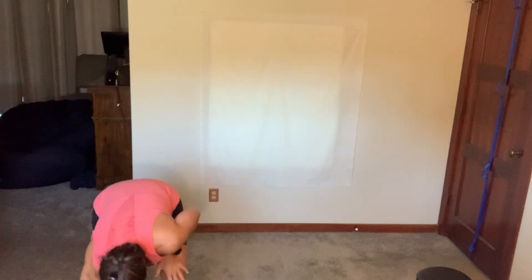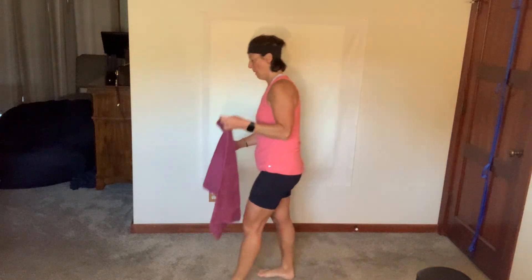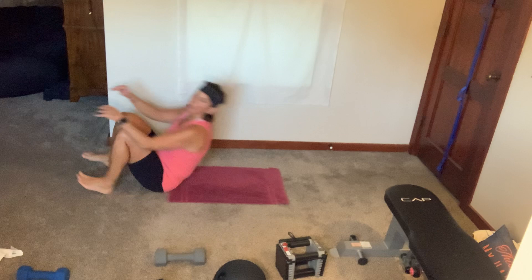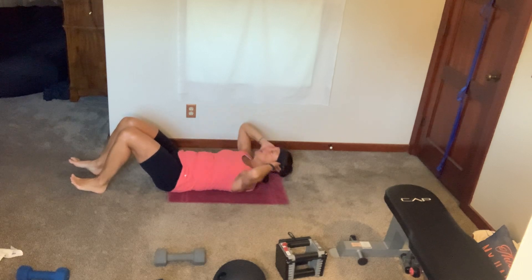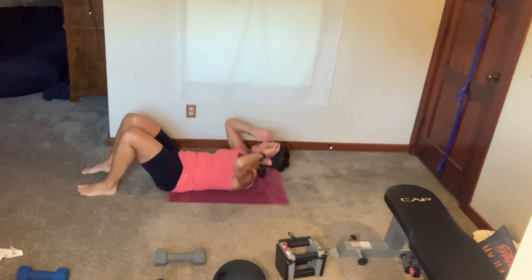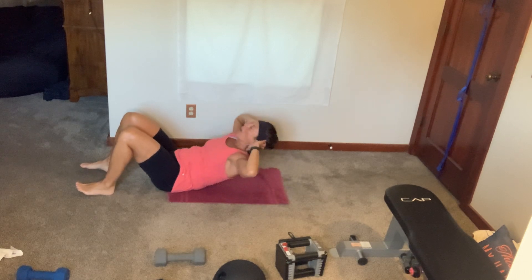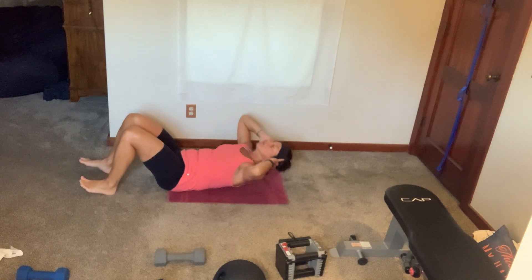Get one dumbbell handy, get your mat — you got time for towel and water. We're on our back the whole time. Come on down — fingers by your temples, regular good old crunch, let's go. You're not crunching up, your back is staying as straight as it can. Keep your elbows out wide. Your chin's getting pulled to the ceiling. One, two, breathe.